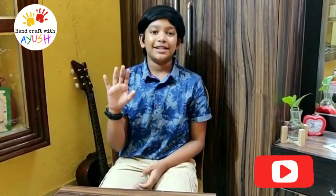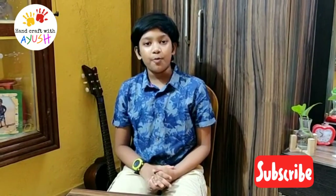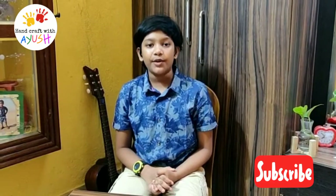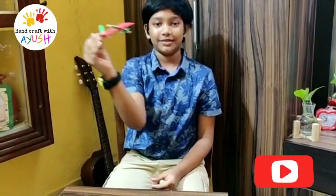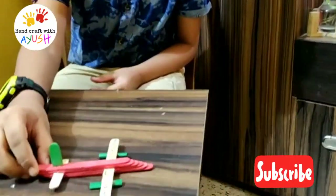Hello friends! Today I am making one fun thing, and that is an aeroplane. I will make an aeroplane using ice cream sticks. See, it looks so beautiful. It is my aeroplane.